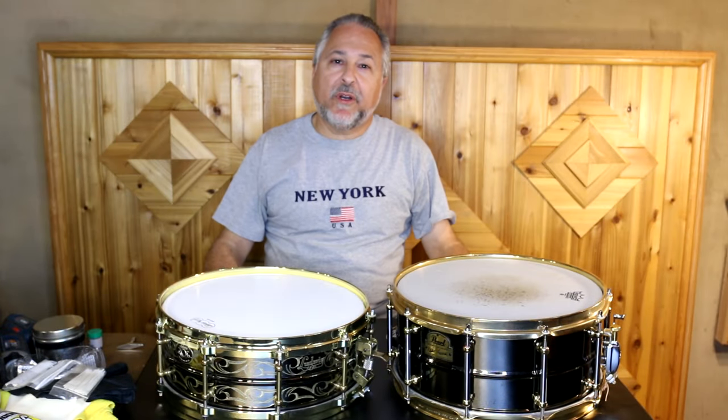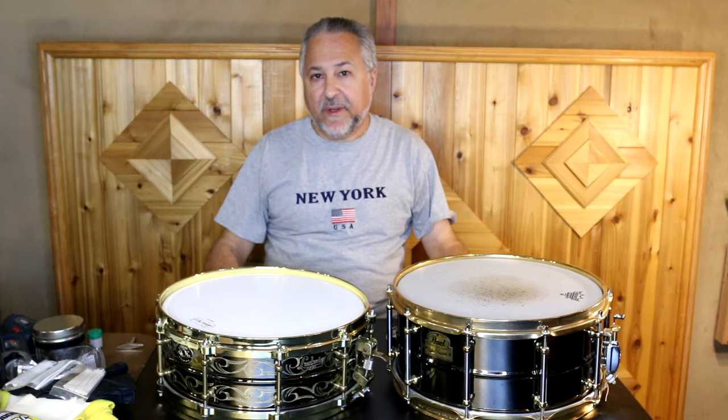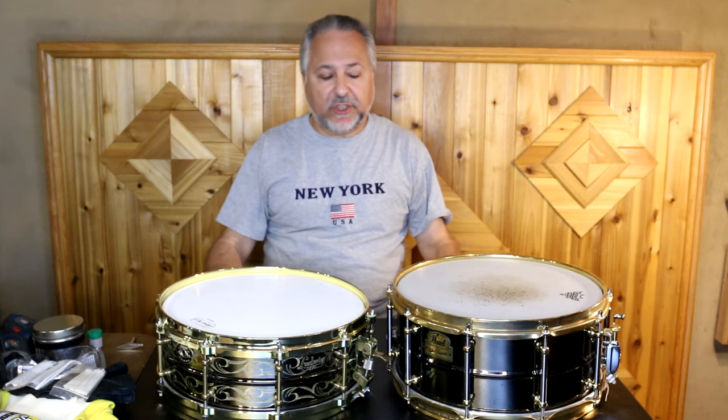Hi, I'm Rick Dior. Today we're going to start a series on cleaning and maintaining drums. This will be a multi-part series — I'll try to do a video here and there when I have time, also when I'm repairing or cleaning something so I can show you how I do that.